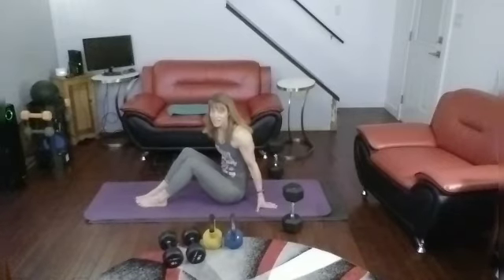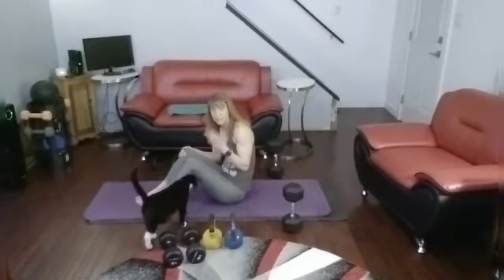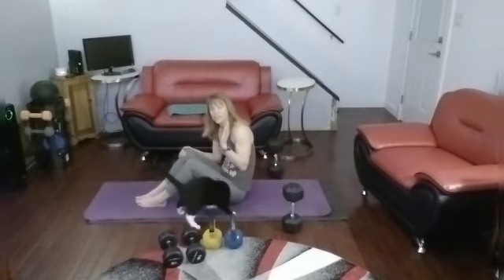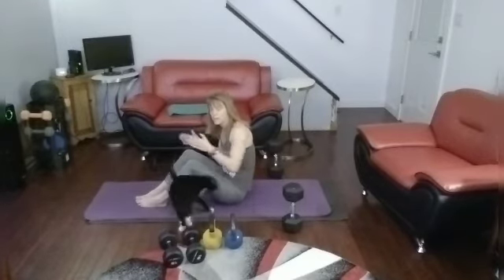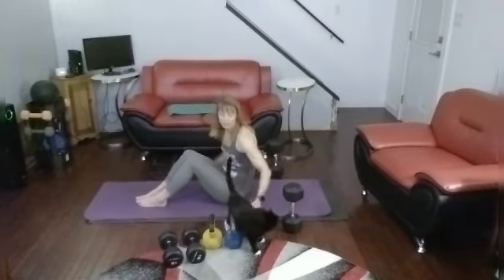Alright, so chest and triceps today. We're going to be doing heavy plus 15 bench presses and 15 lying overhead extensions. Then we go to 12 bench presses, 12 skull crushers, 10 bench presses, 10 skull crushers, and finish it off with 10 wide push-ups and 10 tricep push-ups. You can repeat it afterwards or say that's it.